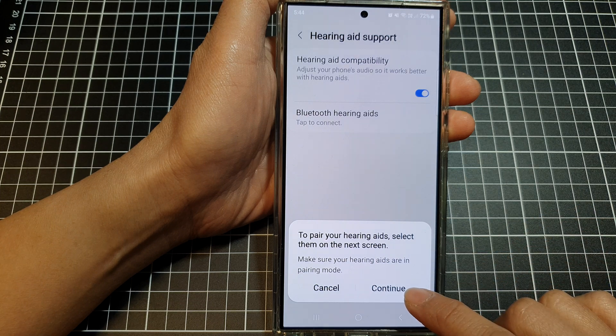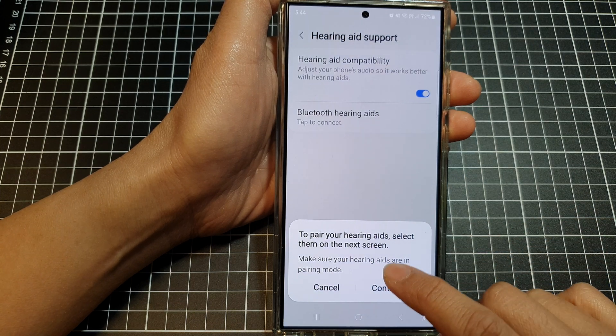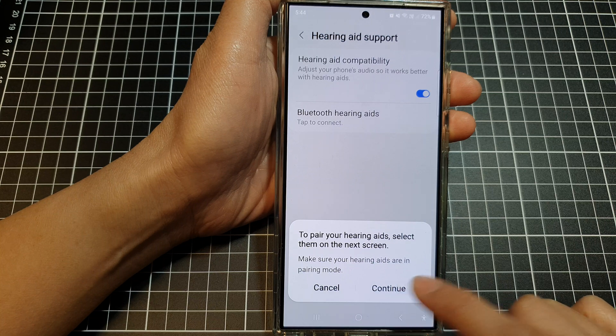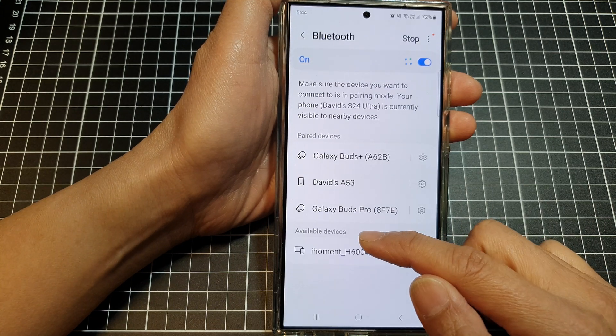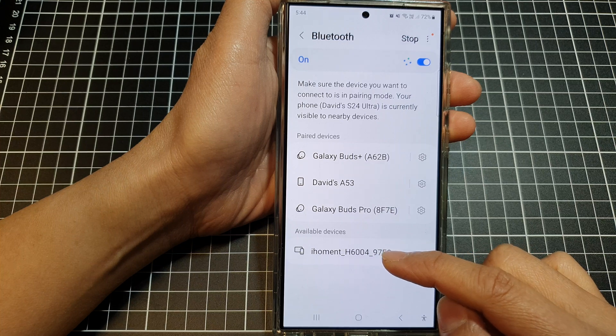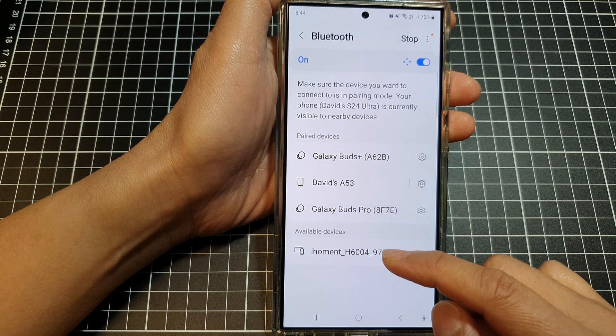Tap on Continue. Make sure your hearing aids are in pairing mode, then tap on Continue again. From the available devices section, if your hearing aid appears in the list, tap on it to pair.